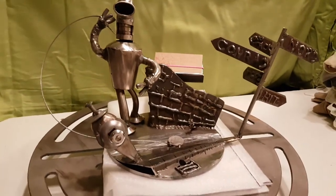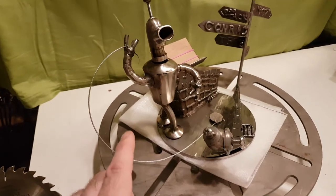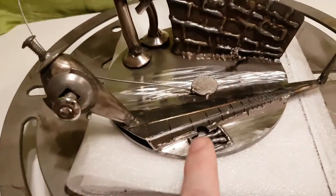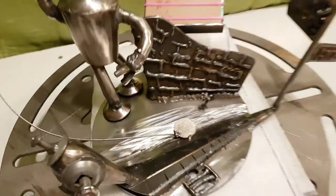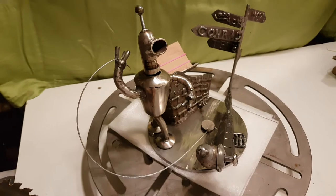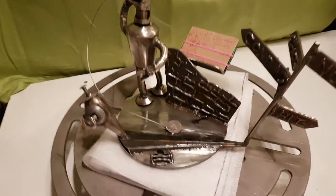Howdy mates! I made a business card holder — this is Bender. He's holding a wire to a coin, trying to trick people in this 3D environment. It's a business card holder with the cards supposed to go here.